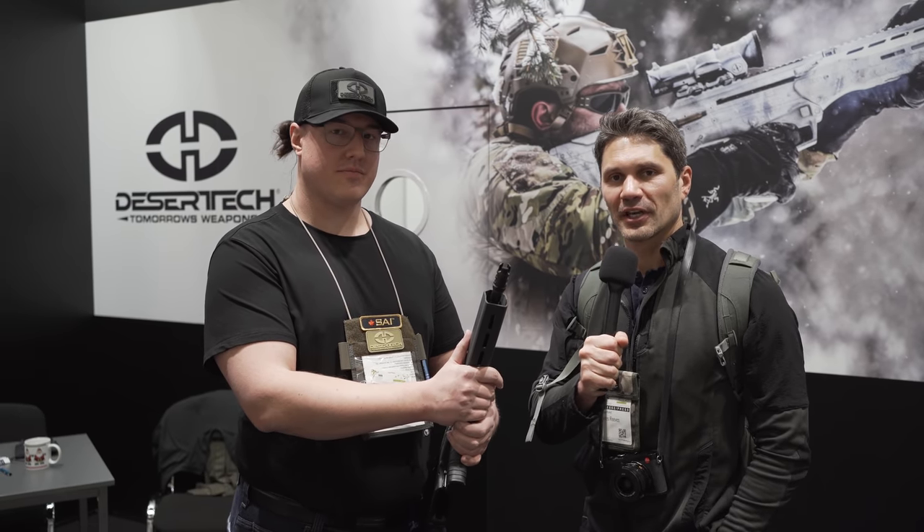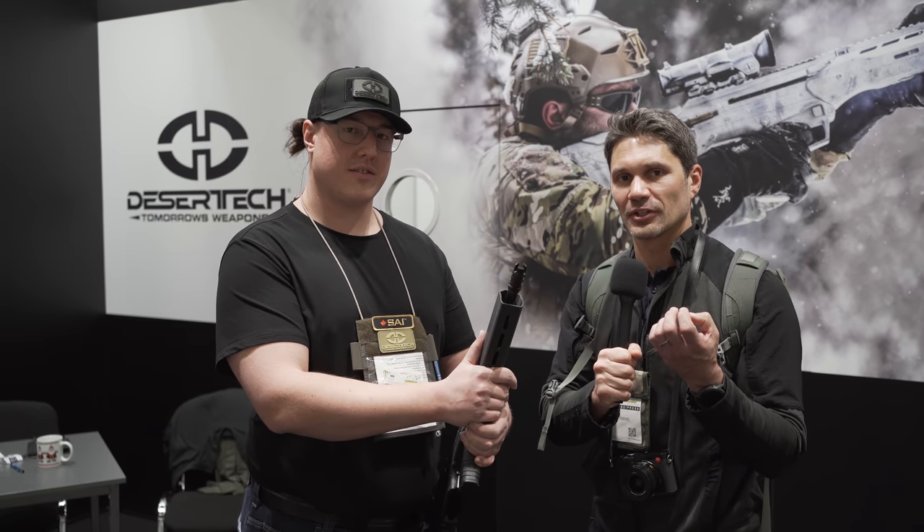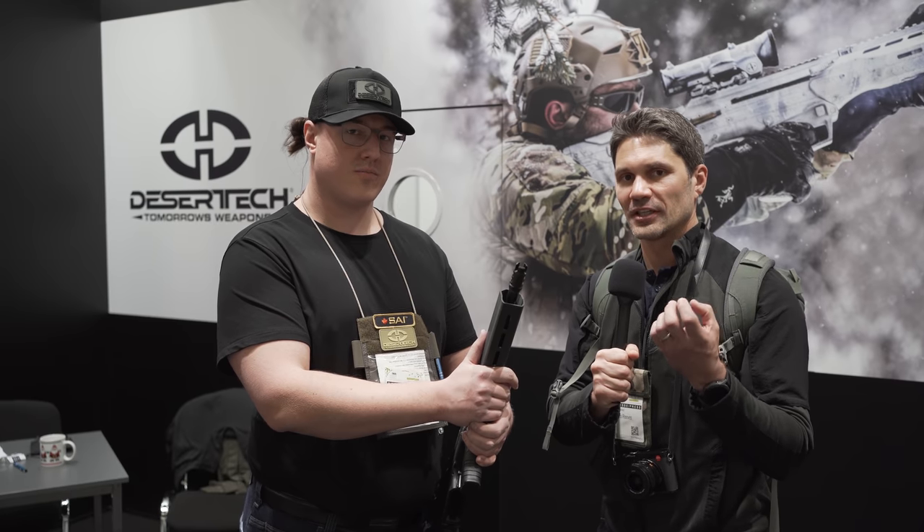Hey everyone, James Reeves with TFB TV here at IWA in Nuremberg, Germany. I am at the Desert Tech booth right now with Florence. We're going to talk about what has to be done if you want a Desert Tech MDR or MDRX in this country.